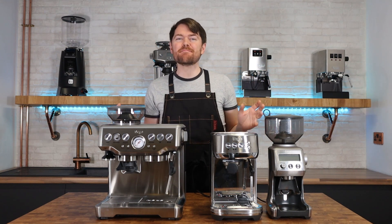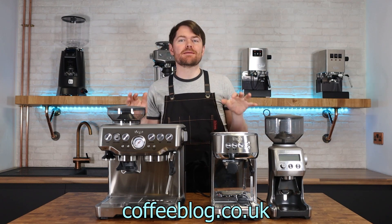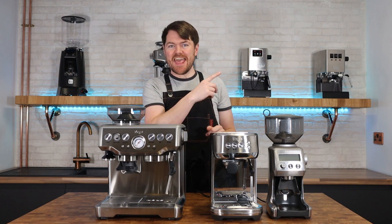Hello fellow coffee botherers. I'm Kev from coffeeblog.co.uk and this is the second in my four-part series on the Sage or Breville Barista Express. If you've not seen the first video, click here for that.